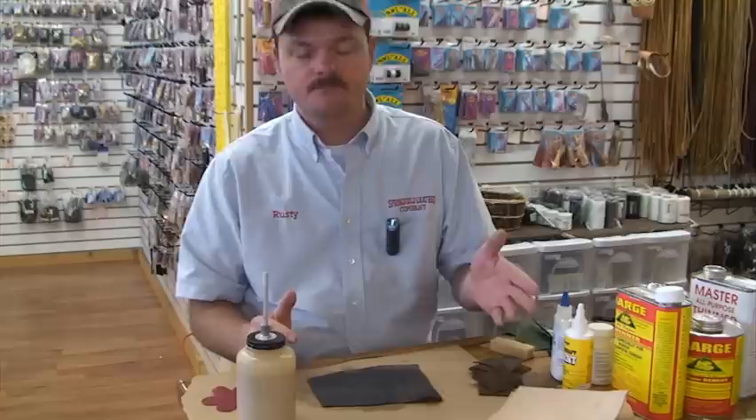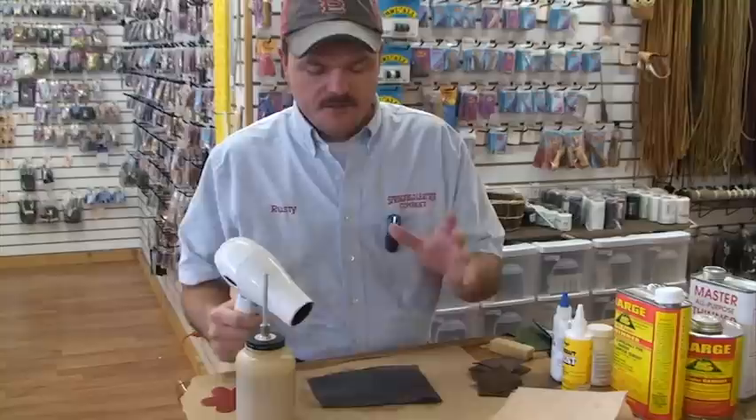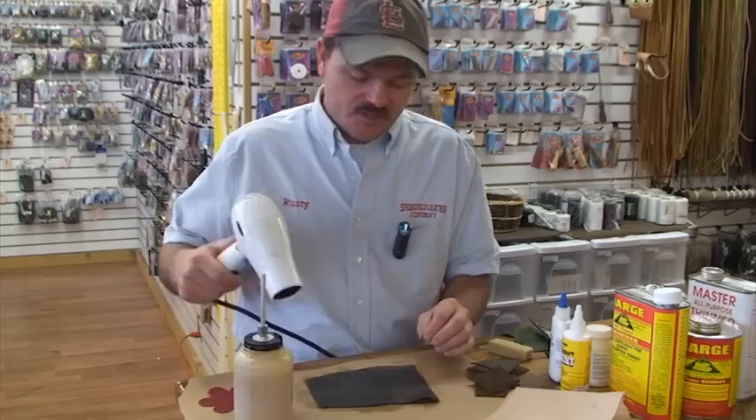Now, if you're just sticking them together and you're going to sew them up, one coat works. But if you really want a good bond — say on the edge of a wallet — you want that edge nice and tight, not showing where the leather is beginning to separate. Throw a second coat of glue on, even if you just do it around the perimeter, and let it dry as well. I'm not a very patient person, so I like to cheat — I like to take a hair dryer and speed this process up. The first coat, if you're doing a two-coat process, can be absolutely dry — it can be days old. It does not matter how old it is, as long as it's clean. I'm going to dry this real quick and then we'll apply a second coat.